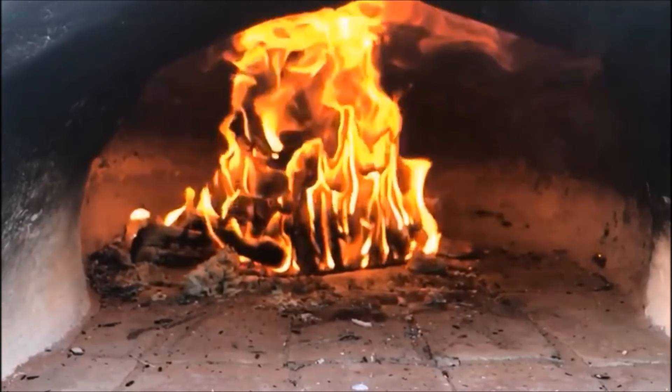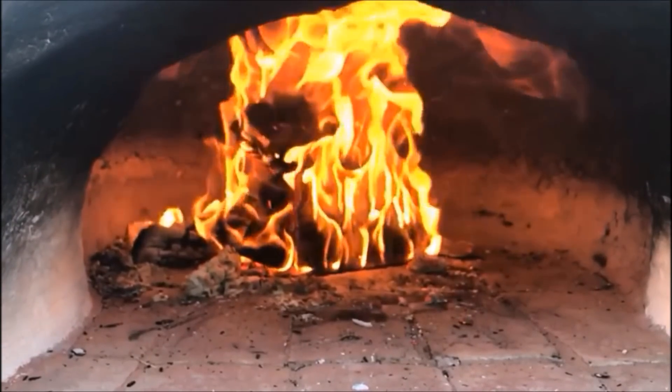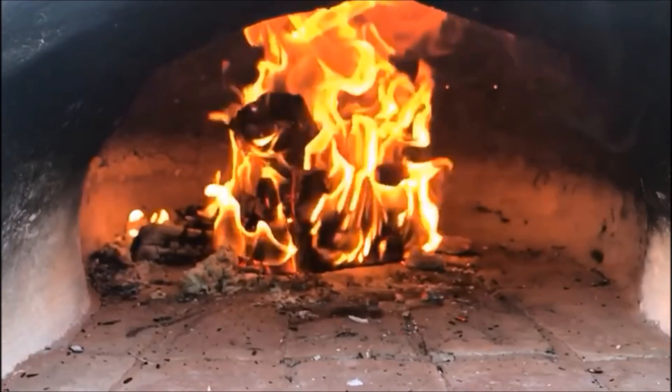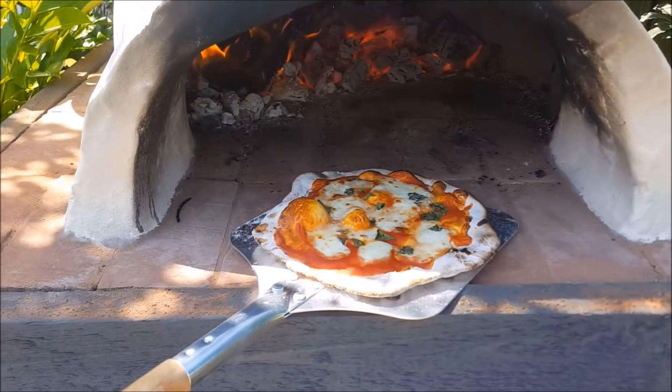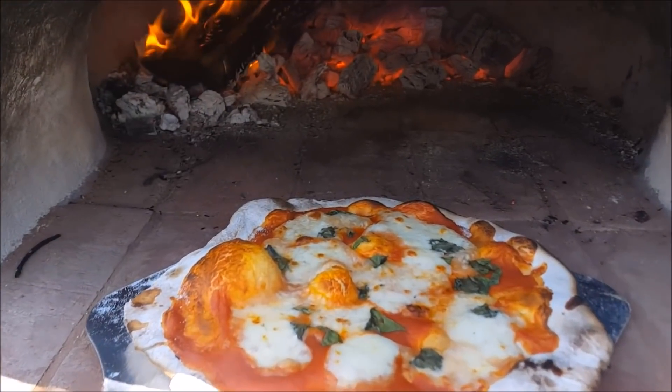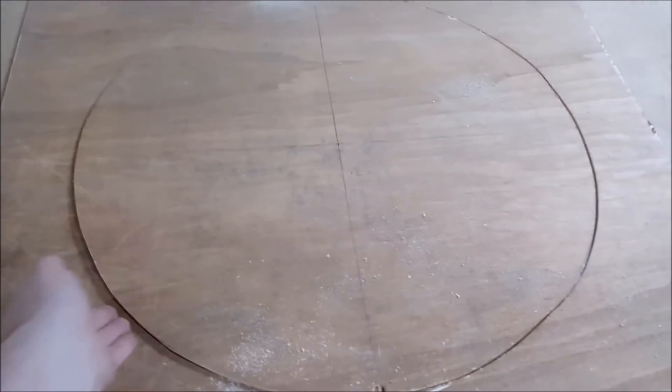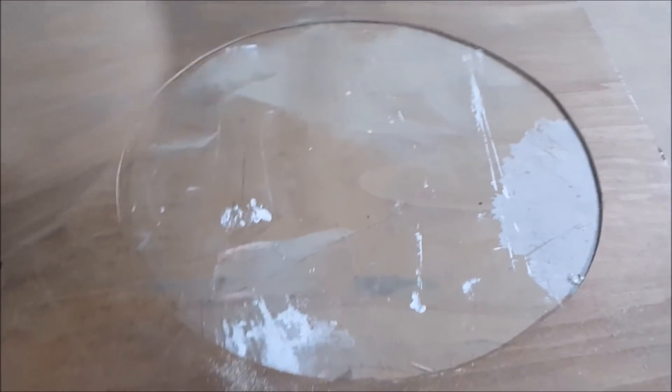What's going on guys, Paul Lloyd here. Welcome to the build video for the pizza oven that I've made. Hopefully you're going to enjoy this. I'm sorry about the shaky footage but I might have burnt the tripod. As you can see, there's a great looking pizza — let's dive into it.